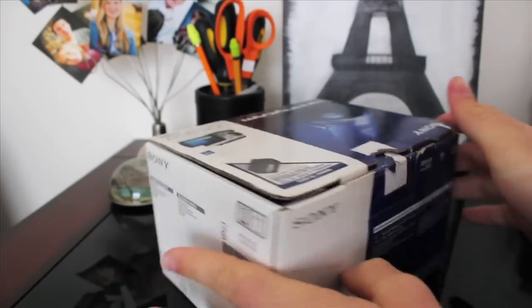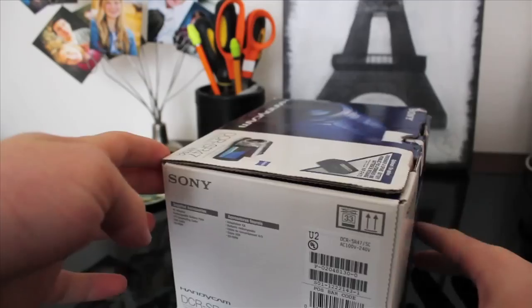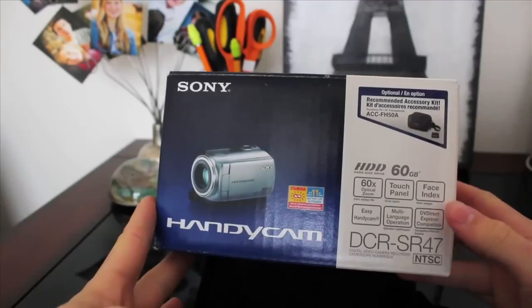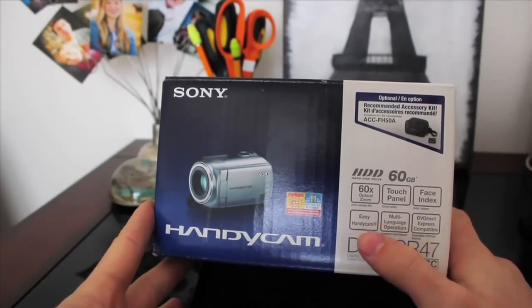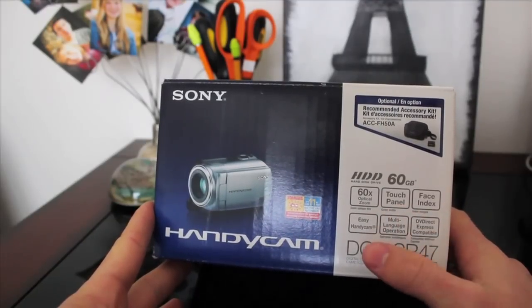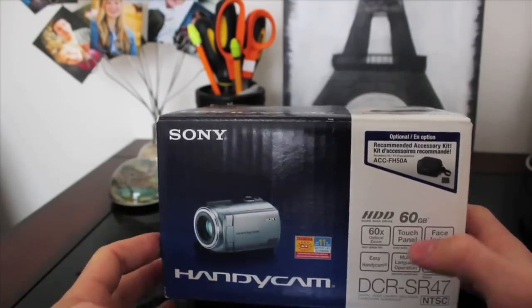So we've got the box here and we're going to take a quick look at it. On the back you're going to get a few features: 60x optical zoom, touch panel, face index, easy handycam, multi-language operation, stuff like that.